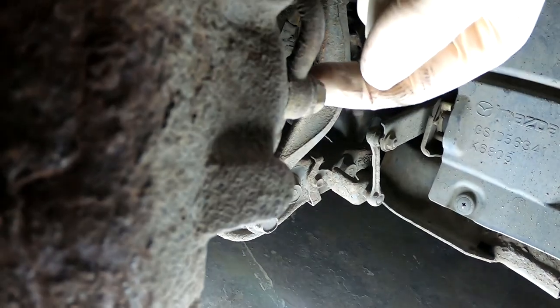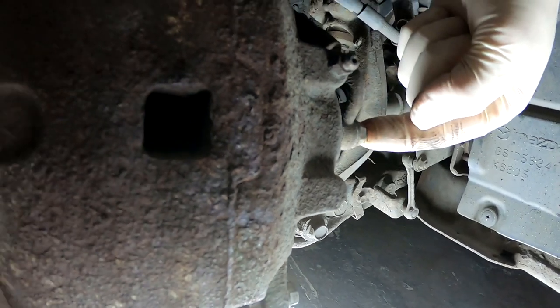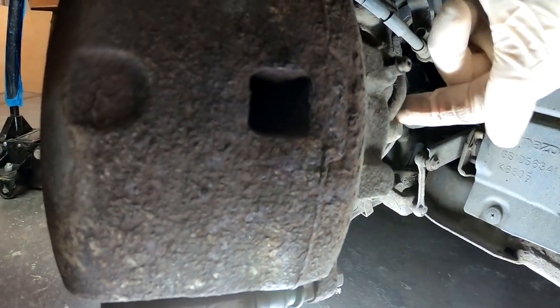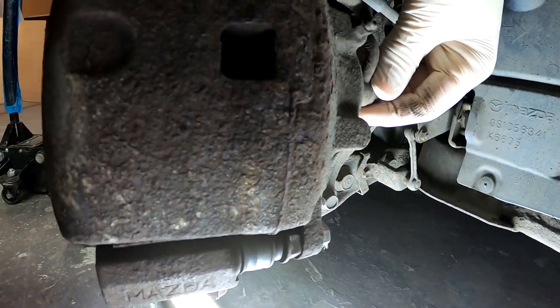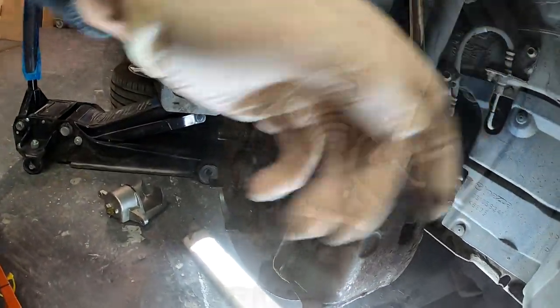I would spray some WD-40 before you undo these bolts. If you break this bolt you will have a very bad day and the car will be sitting exactly where you left it because the brakes won't be working anymore. So we need to undo these and get the caliper off.